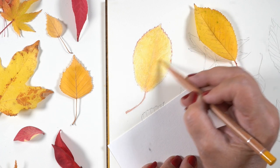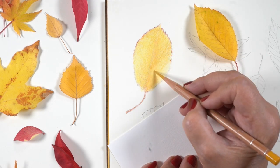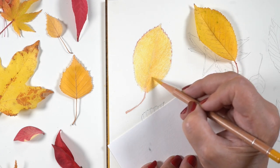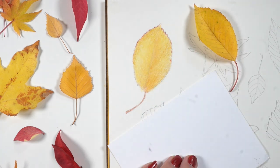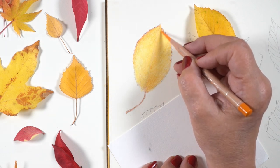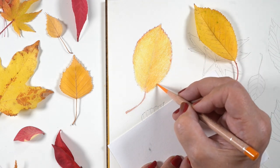I didn't count the number of colors either, although the pencils are still sitting on my table. I'll put the swatches and color numbers over on my blog so you can check those out. For now I'm just going to keep coloring layer after layer, with several layers of Gamsol in between.